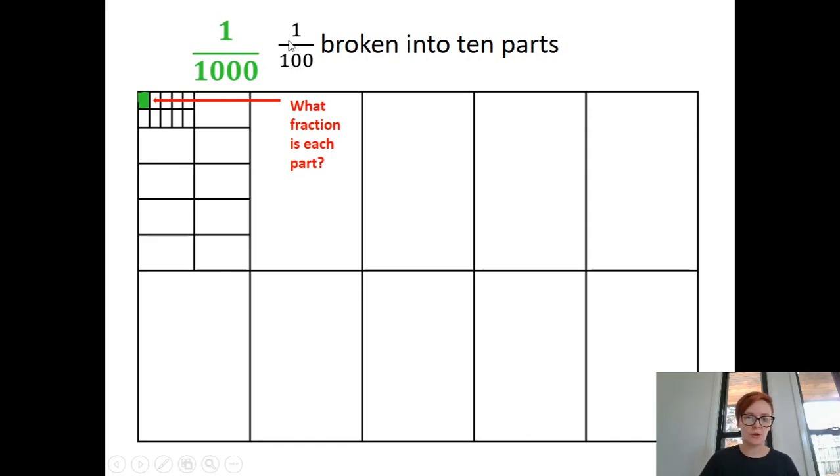Then if we were to break one of those smaller pieces into ten smaller pieces again, what would one of those be worth? That would be worth one one-thousandth. Because if we chopped the whole grid into pieces that small, counting across all the sections — ten, twenty, thirty, forty, fifty, sixty, seventy, eighty, ninety, one hundred in one row, then another hundred, three hundred, four hundred, five hundred, six hundred, seven hundred, eight hundred, nine hundred, one thousand. So that's one one-thousandth of that whole.